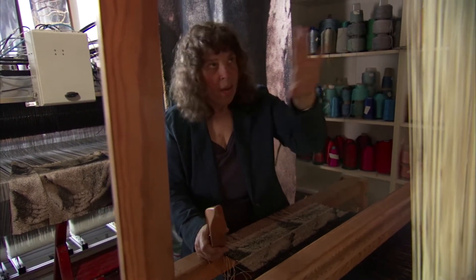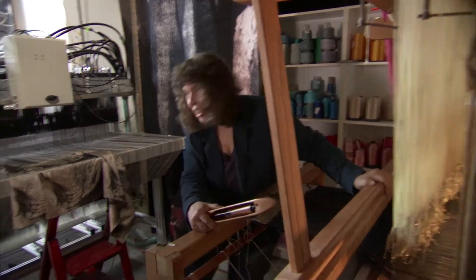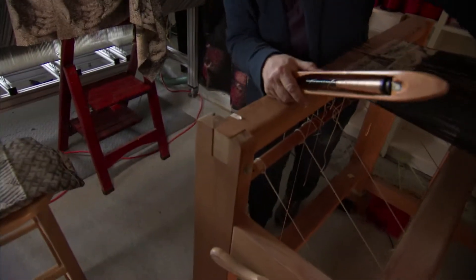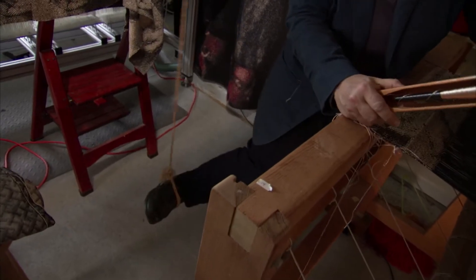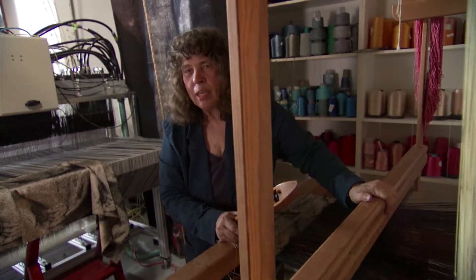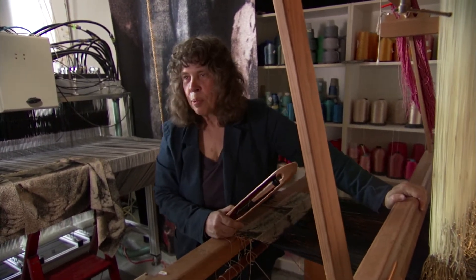I had this all set up the way I wanted it. This thing I have on my foot is not standard — usually there's a pedal, but I prefer to use this on my foot because I don't want a pedal to trip over.